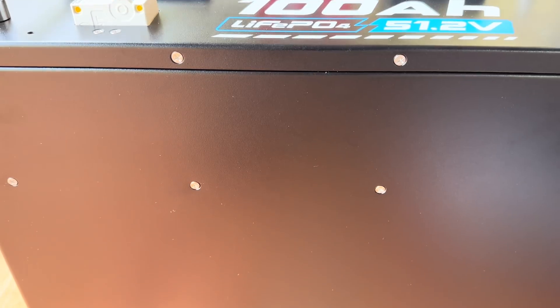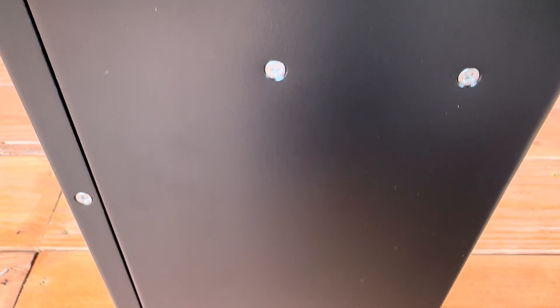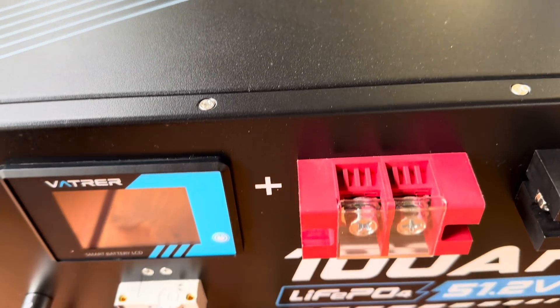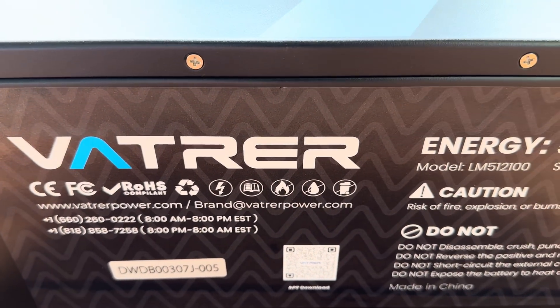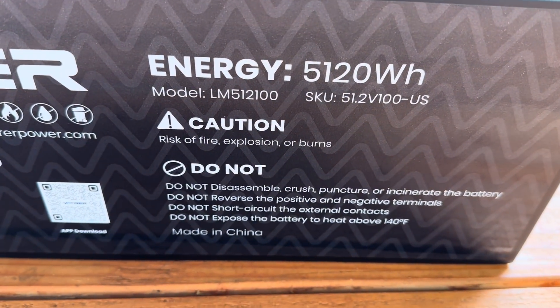There's nothing on the bottom or the left side as it's standing up. Top view right here. On the right side you've got some contact information and a QR code you can scan, plus a couple of safety precautions.